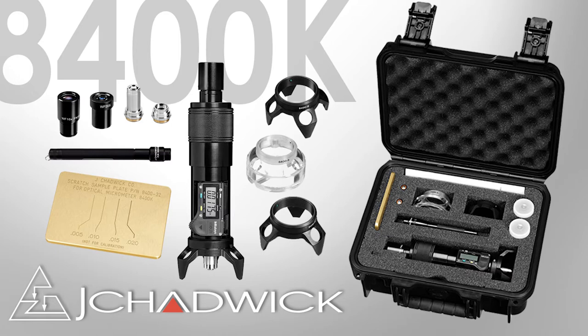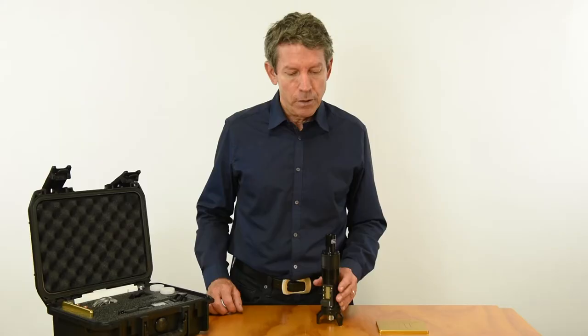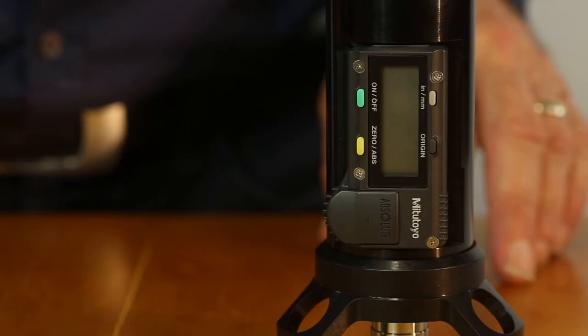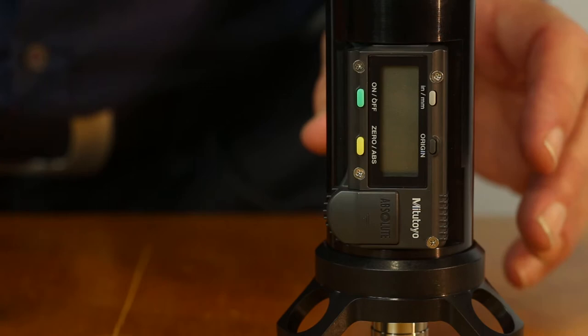Every kit comes with three interchangeable bases for different surface geometries and four lenses for different levels of magnification. There's also a scratch sample plate for practice and demonstration, an LED flashlight, and an instruction manual. The standard setup is with a 10x eyepiece and 10x objective lens, making this a 100-power portable microscope that also measures depth.